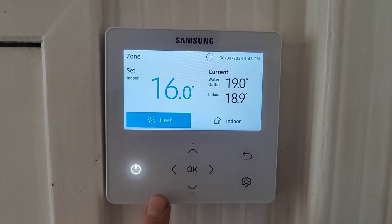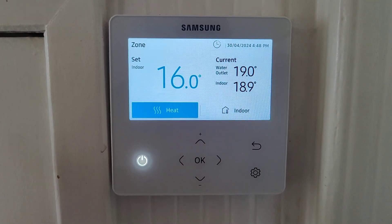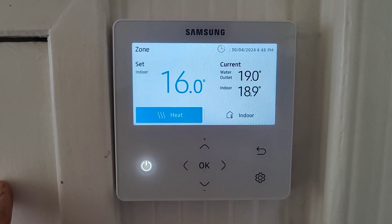In this video I'm going to talk about the Samsung controller and using this controller here as the room thermostat and time clock.